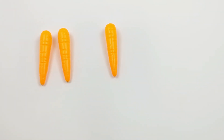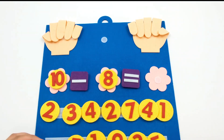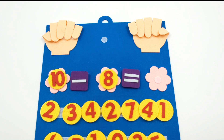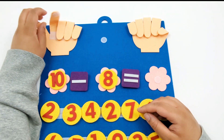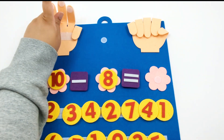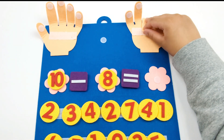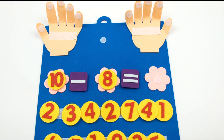6 minus 3 equals 3. Let's try another subtraction equation. 10 minus 8. To get started, let's put up 10 fingers: 1, 2, 3, 4, 5, 6, 7, 8, 9, and 10. Now how many do we need to subtract or put down? 8. That's correct. Let's put 8 fingers down.